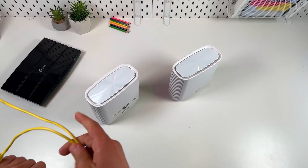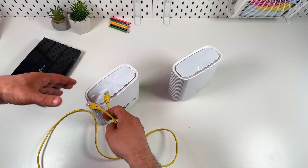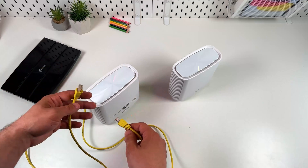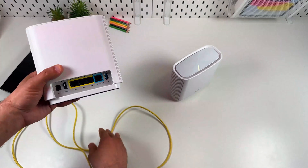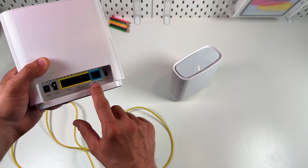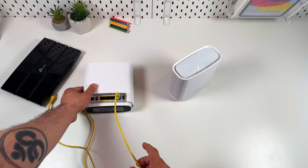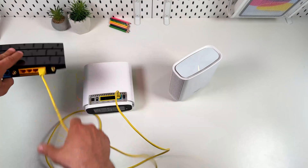If you have a modem, connect to the modem. If you don't have a modem, you need to connect to a LAN socket in the wall, but in that case contact your internet provider to ask if you need some special settings or maybe help from their specialist to set up your router. Let's take a look at the back panel. We have four ethernet ports, and this blue-labeled one is the input. It supports 2.5 and 1 gigabit speed, and you need to plug an ethernet cable into this port with the other end plugged into your internet source.